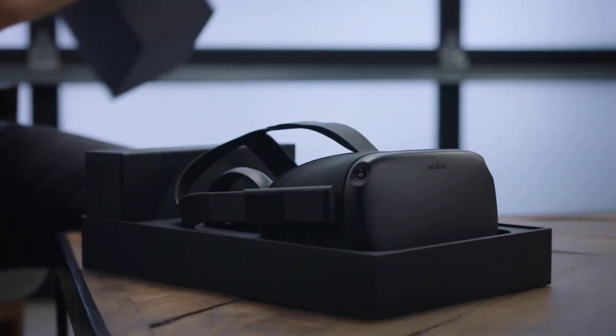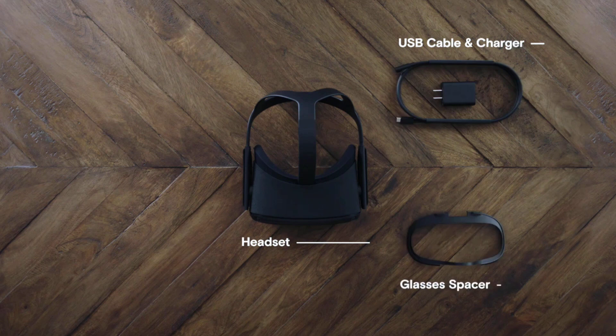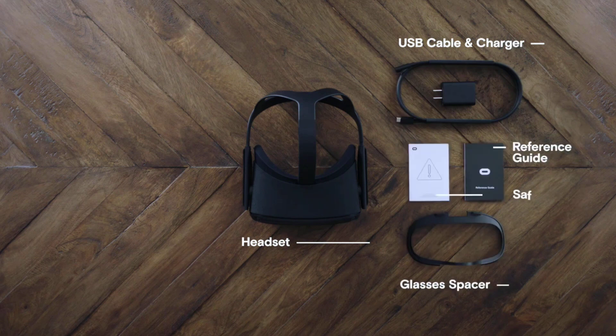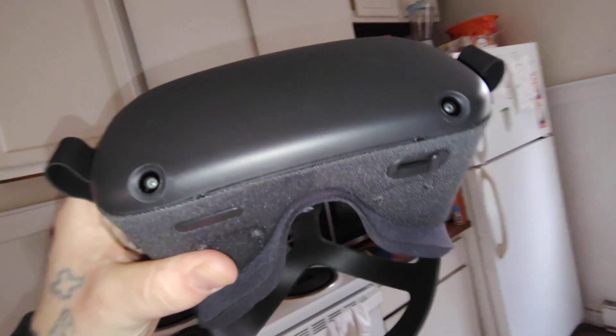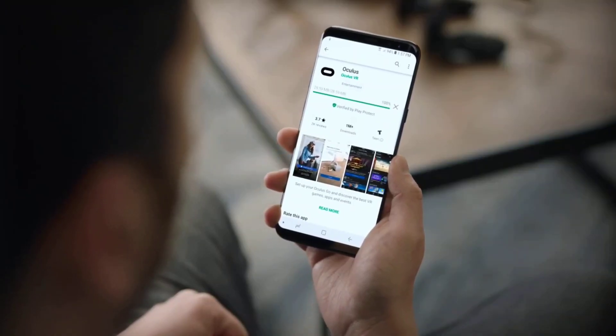It is 64 gigabytes, so it's nothing crazy. Small. You're on a budget, you don't have much money — $30 can get you this headset. Which is cheap. Like literally, for a virtual reality headset, that's pretty cheap. If you have no headset at all, $30.